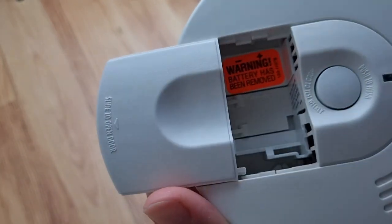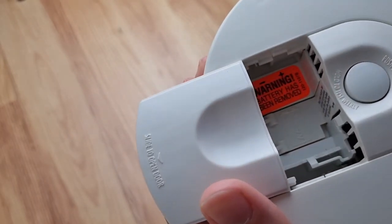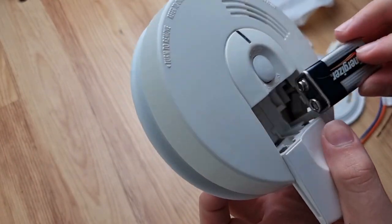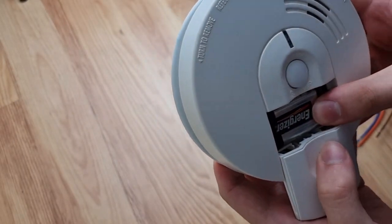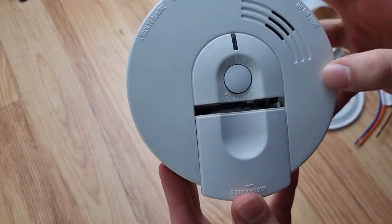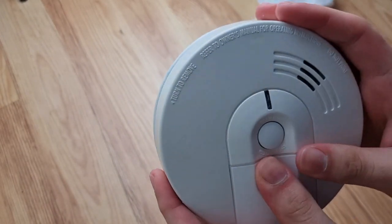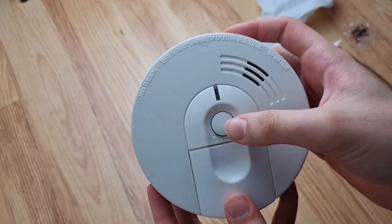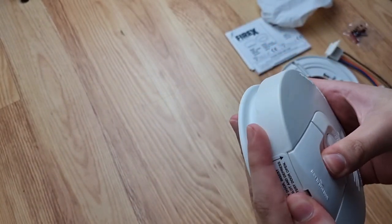I'm going to pull out the battery tab. As you can see in there it comes with this old Energizer battery. We pull out the T symbols there. I'm going to put the battery back in. Let's close the cover. I was surprised it didn't chirp or anything - so let's give it a test. I think the battery's actually died.